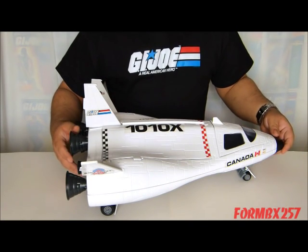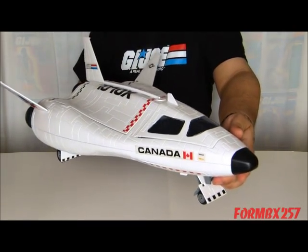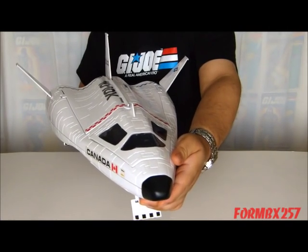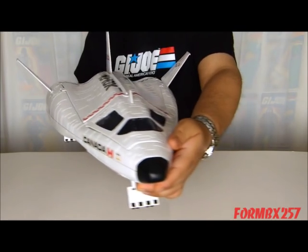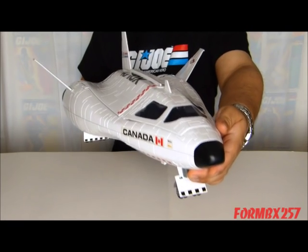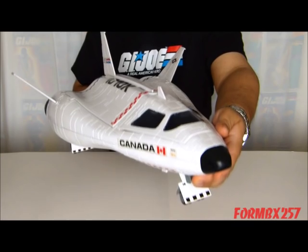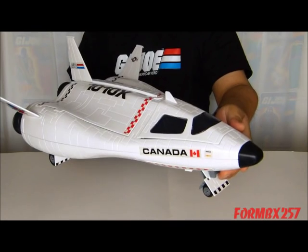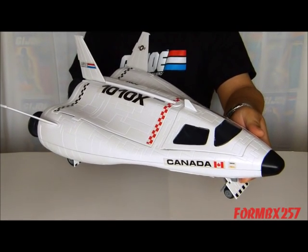This is the Defiant Space Shuttle. Looking at it, you can see it's not your typical modern day Space Shuttle design approach, with the long fuselage and the delta wings underneath. This has what you would call a lifting body type of airframe. Those types of airframes were very popular back in the 60s, which is where this toy gets its design influence from. That's right — the Defiant is based on an actual spaceship prototype.